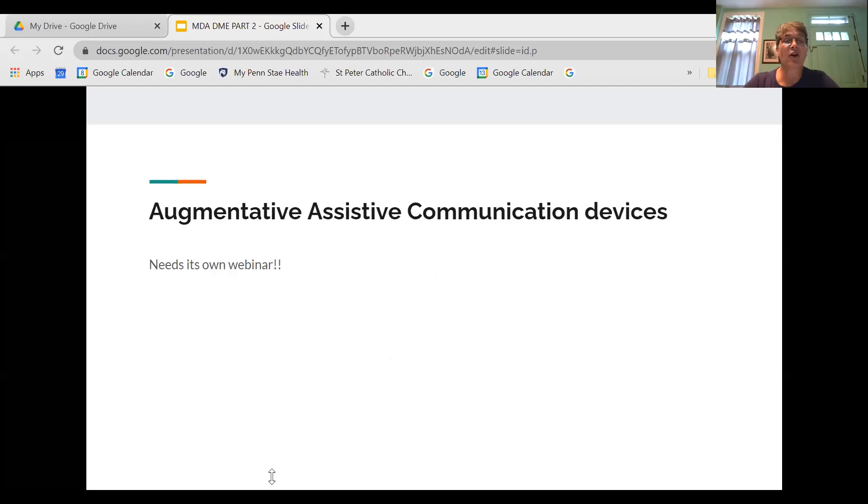We had several questions about augmentative assistive communication devices, including regarding the purchase price of an iPad. What we found is that you really need your own webinar on that — it's very detailed. I'm connecting a speech pathologist to MDA Engage in hopes they can develop a webinar for that topic. There is no Medicare reimbursement for the iPad device itself or for any apps you might need. However, there is reimbursement for other eye gaze communication devices, and you would need a skilled speech pathologist to do an evaluation to determine what device you might use best.